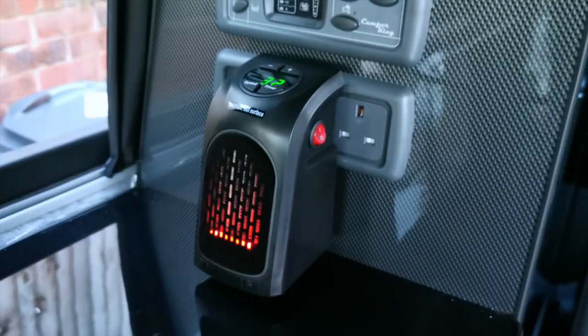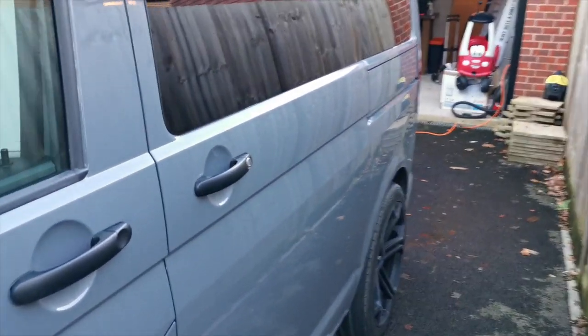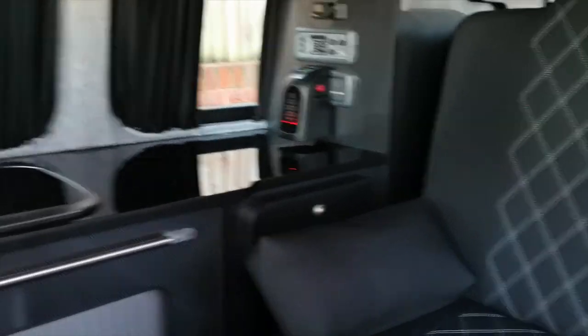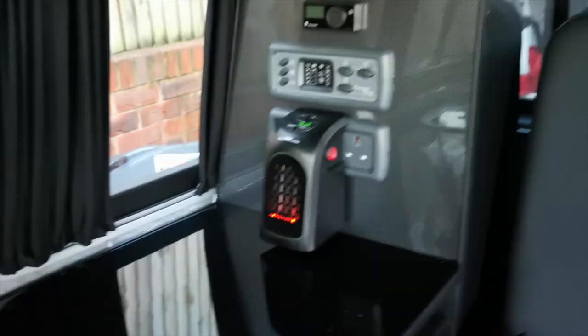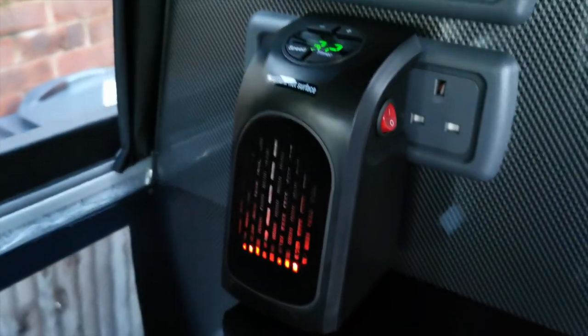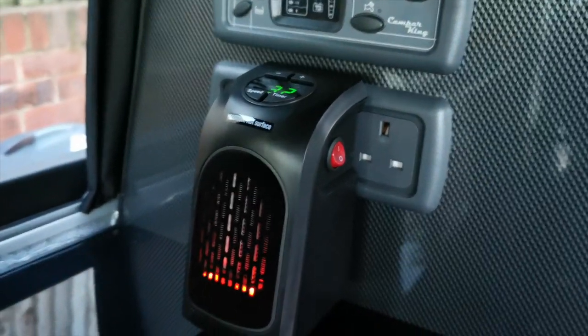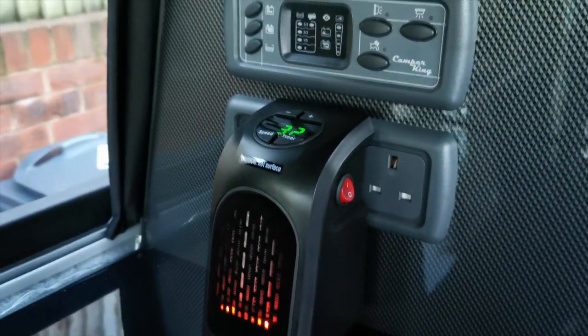Yeah, great bit of kit, well worth the money. I've had the heater on for about two minutes, it's about 10 degrees outside, and already this van is warm. This little bit of kit is getting a 10 out of 10 — I would definitely recommend it. Just make sure you've got the right distance between the top of this and the actual plug itself, because you can't change that. Camper King, you'll be fine. Anything else, you better check before you buy it.